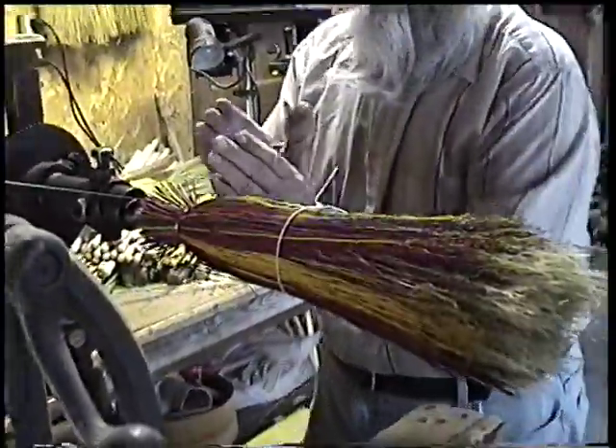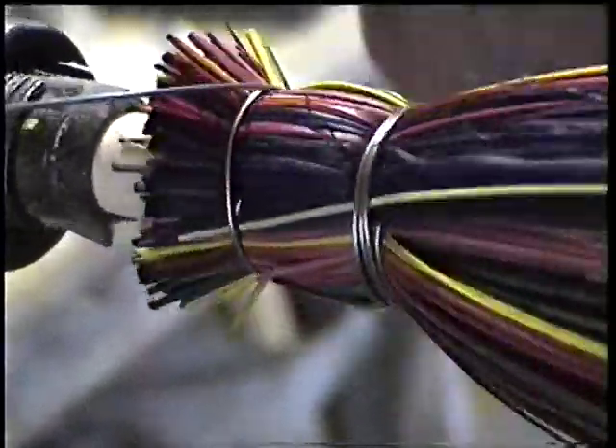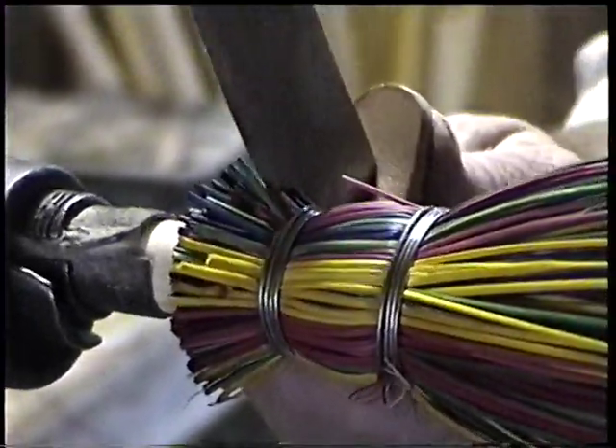From here, we're going to move the wire right up to the top of the handle. This is going to tie all the layers together. We're going to trim it off for the last time.